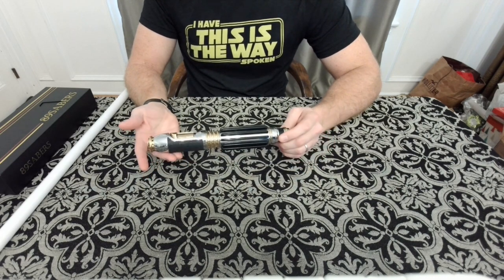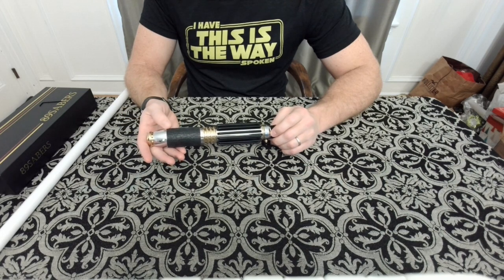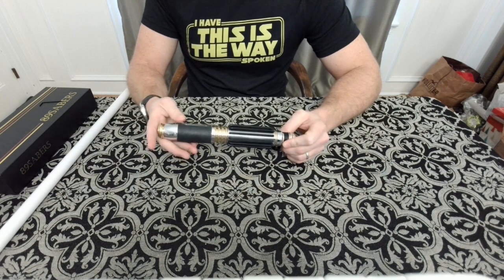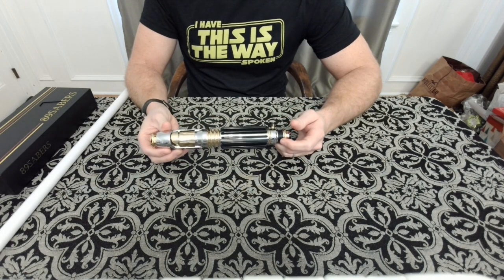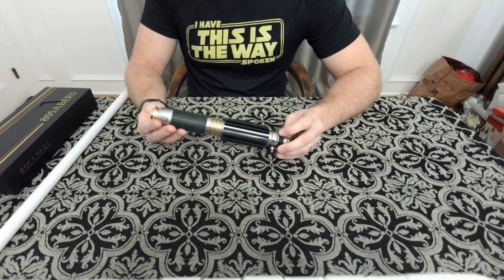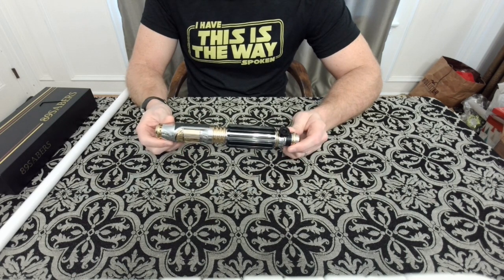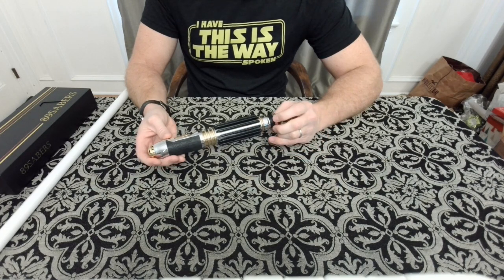Randy does these installs in short runs so he can get them out quickly and there's not too much of a waiting period. The empties typically go out right away, and as far as I know these sold out really fast — I just went to the site before I hopped on here and they didn't have any in stock. The Windu seems to be a pretty popular hilt.